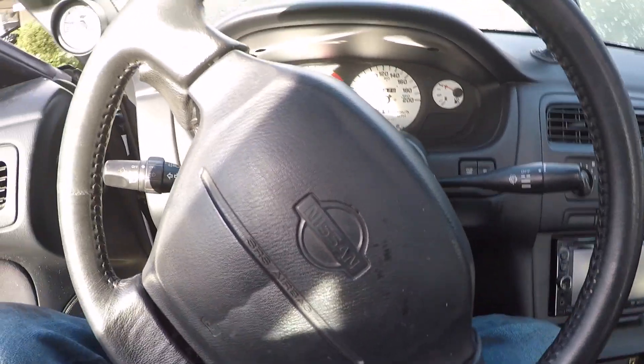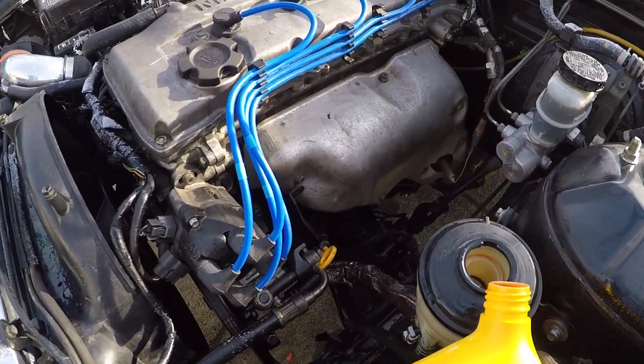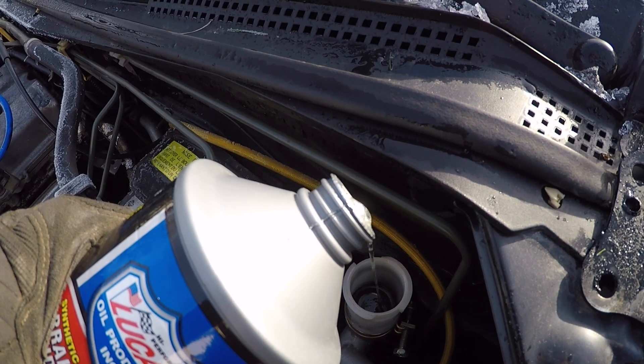Of course my battery's going to be dead. I'm going to have to try and find a new exhaust because the way it is right now the flange is completely offset, so there's a huge gap on one side — it's going to be a super big leak for now. I forgot to plug the charger in last night so the battery's dead.